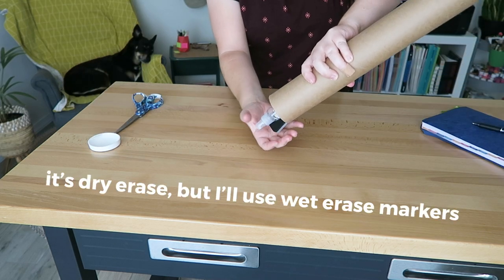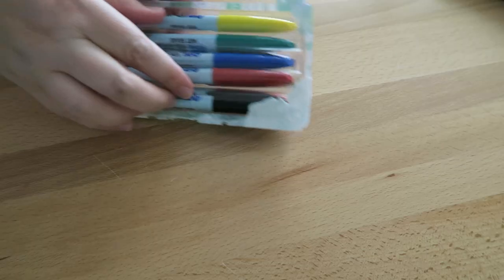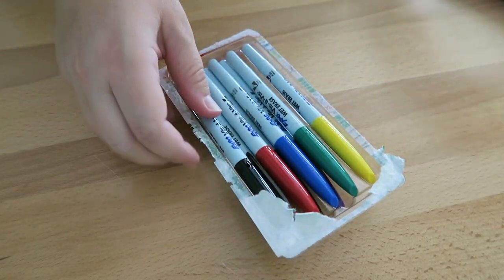So it's a dry erase calendar and I've got these wet erase markers.